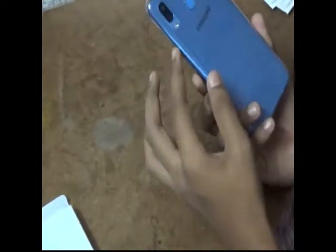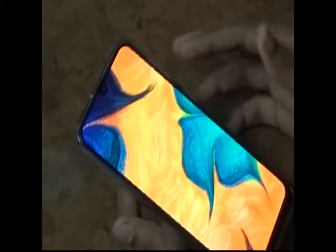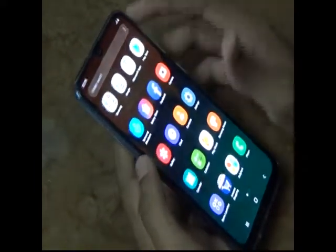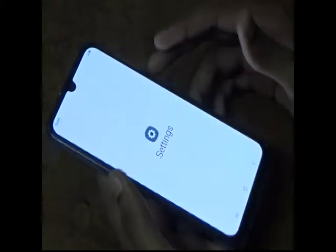The second rear camera is 8 megapixels. We'll switch it on. Here you can see the case fits perfectly. It's the new Galaxy A30. It comes with apps like Amazon, Microsoft, Google, Samsung apps, and more. They also include Samsung Pay Mini.